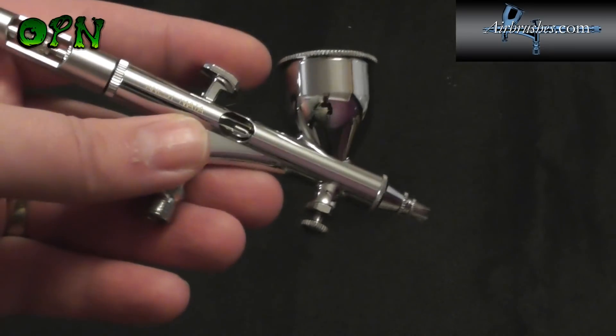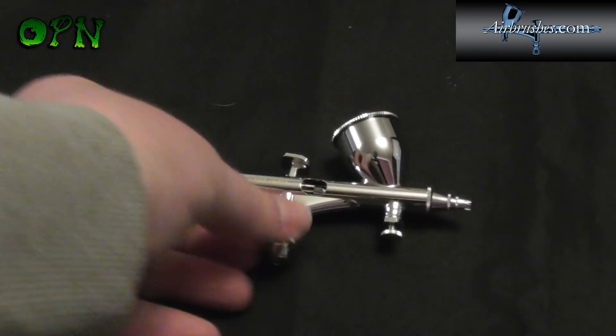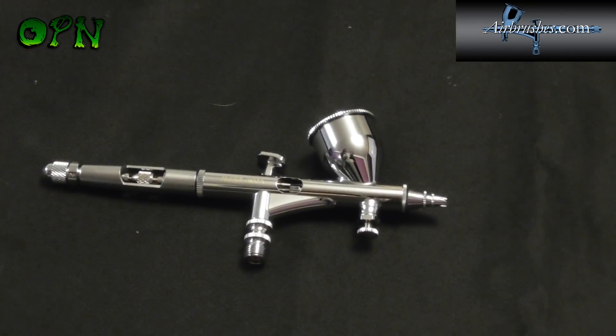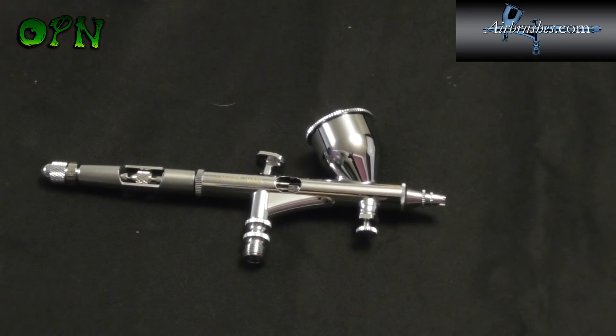Coupled with the fact that this is a 0.23mm needle nozzle set, it is perfect for fine detail. It is an expensive airbrush, but with expensive things you're going to get quality — there's an age-old saying: you get what you pay for, and with the custom Micron series you really are getting the best. Let me know what you think in the comments below, thank you again to airbrushes.com for sending me the airbrush, and I'll catch you in the next one.